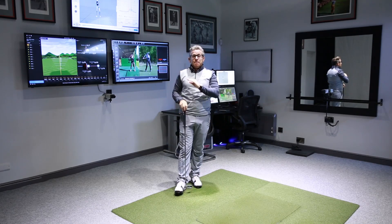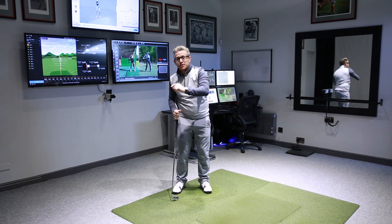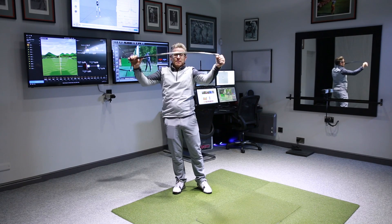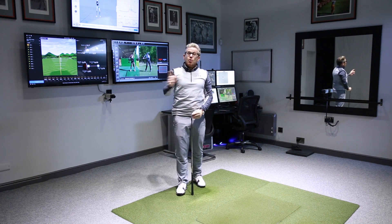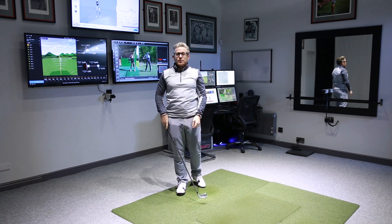So for you guys, here's how he's creating it: gets it wide, lets it load late while the lower body starts down, which then sees the club still setting downwards while the handle starts down. As you can see, that puts that energy into the shaft. Not something I'd recommend you want to do unless you already do it, but that's a great way to get power and get lag in your golf swing.